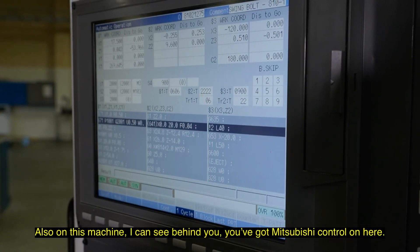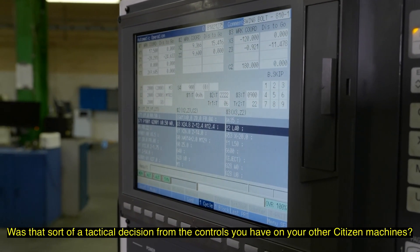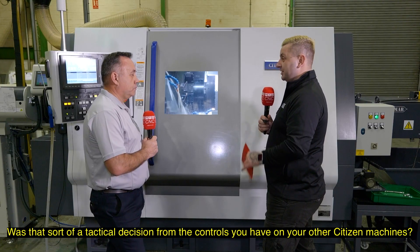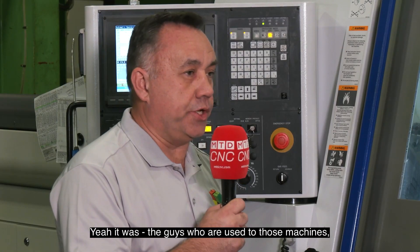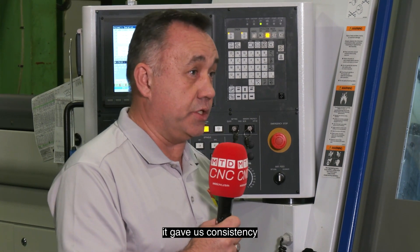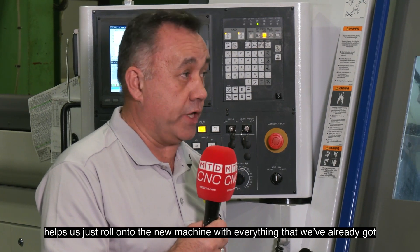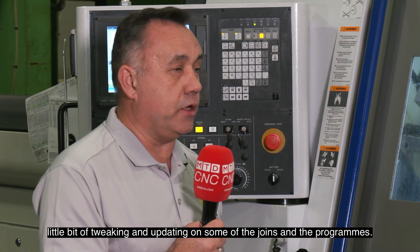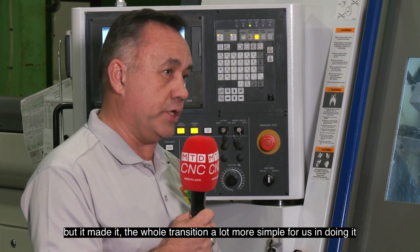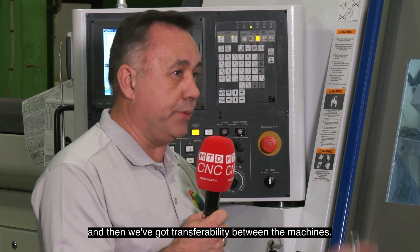Also on this machine, I can see behind you, you've got a Mitsubishi control on here. Was that a tactical decision based on the controls you have on your other Citizen machines? Yeah, it was. The guys are used to those machines and that programming. It gave us consistency and helps us roll onto the new machine with everything we've already got. A little bit of tweaking and updating on some of the programs, but it made the whole transition a lot more simple and gives us transferability between the machines.